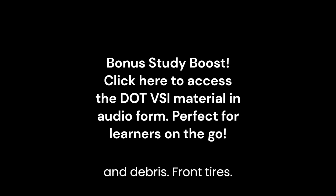Brake drum is free of oil and debris. Brake linings are secure, not worn dangerously thin, have no missing parts, and are free from oil and debris. Front Tires.